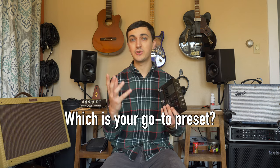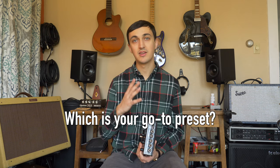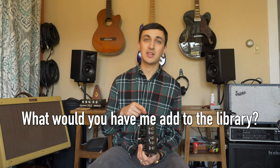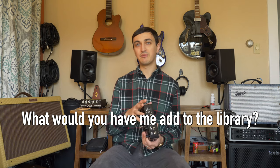In short, my Helix library now has a ton of new sounds and a lot of updates to the old sounds you might already be using. I just have two questions for you: number one, if you're using the preset library, which is your go-to sound — which one do you like the best? And number two, if you could have one thing I would create to put in that preset library, what would it be? What would you like to see in the future?